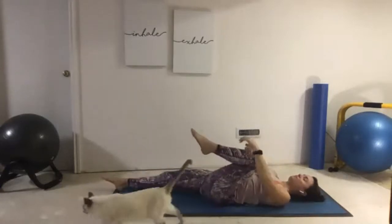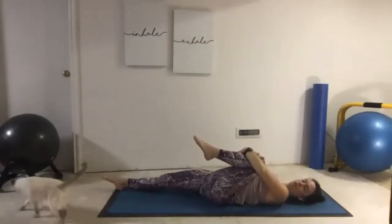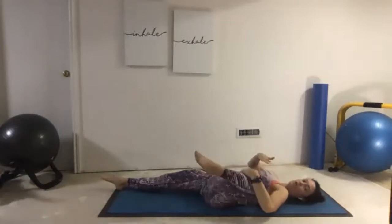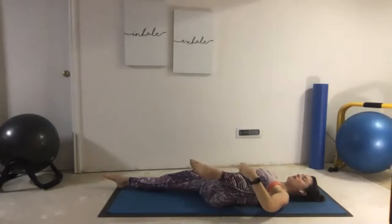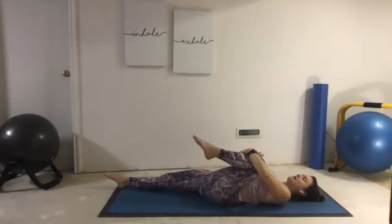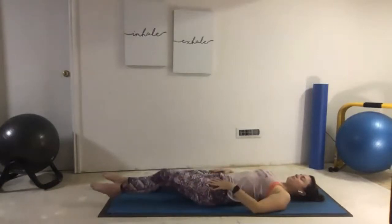Release the leg down to the floor. Let's draw the left knee in now. As we get comfortable holding that left leg, we'll go ahead and open the knee out towards the left side, really sending that right leg firmly into the floor. Now as we stretch open through the left hip, still being aware of bringing our shoulders and letting them just melt into the ground. Take a couple nice big breaths, one last big inhale, draw the leg in, exhale, release.